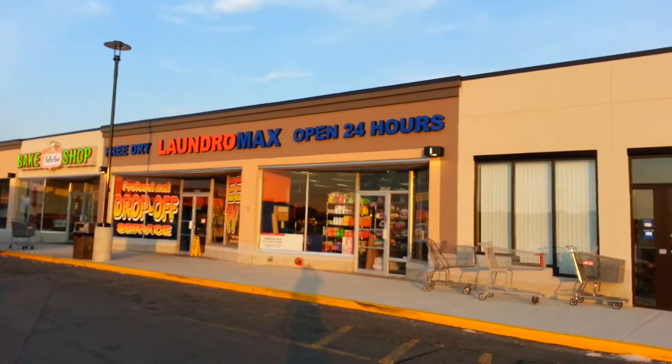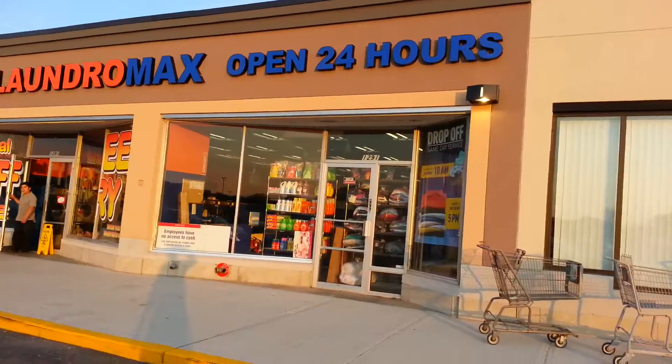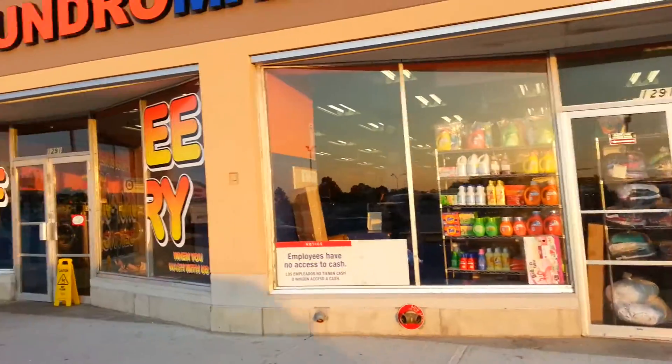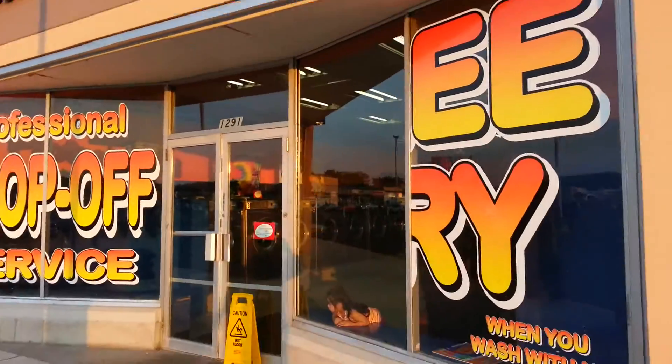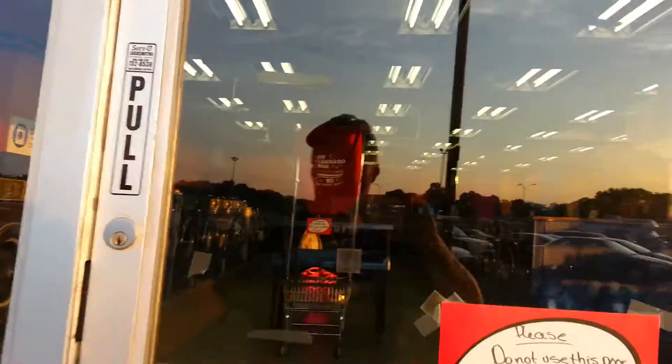This one here I don't think is as nice as the other one — the one on Boston Road, Springfield. But it's open 24 hours, you guys can see. So I'm just going to take you in and show you guys an inside look, show you how it works.